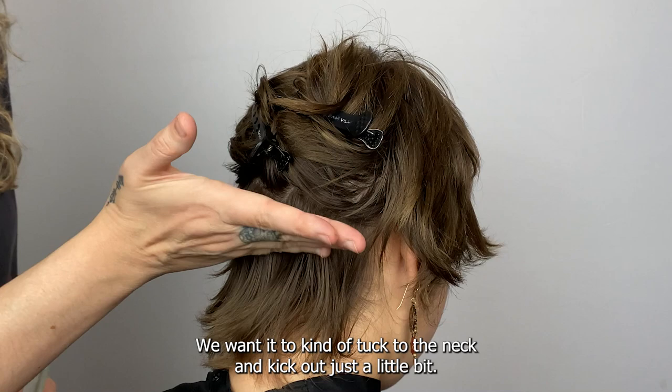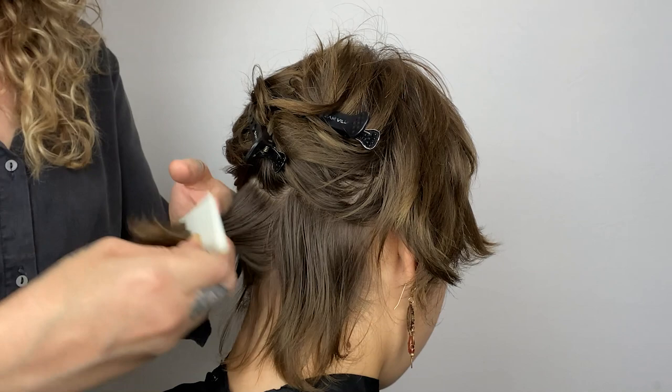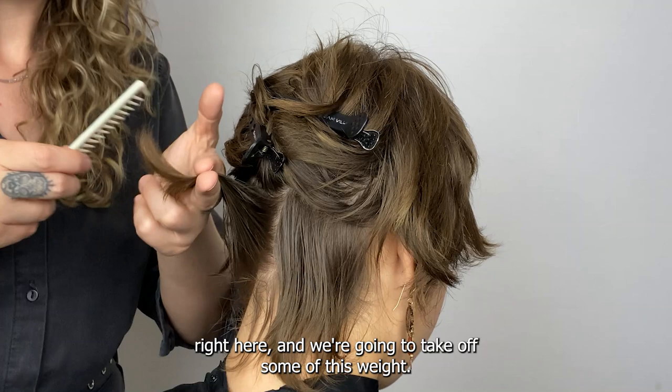We've got quite a bit of hair going on right here. We want it to kind of tuck to the neck and kick out just a little bit. So we're going to take these sections, divide it in half, elevate above the horizontal 90 right here, and take off some of this weight.